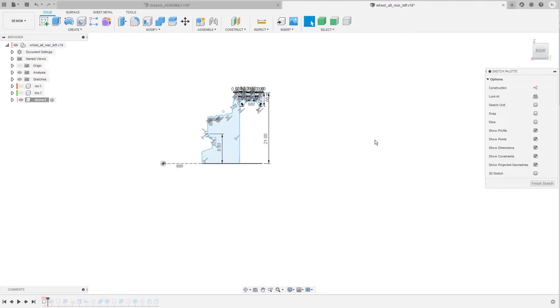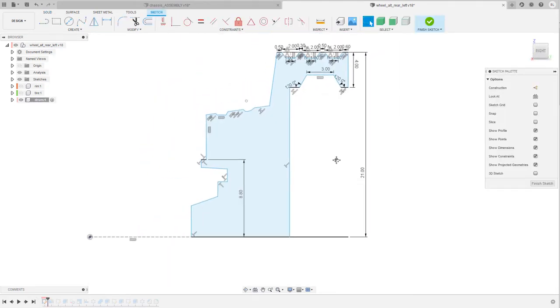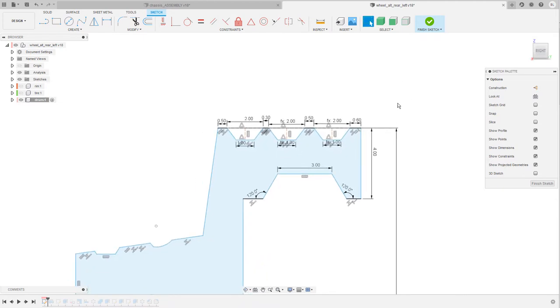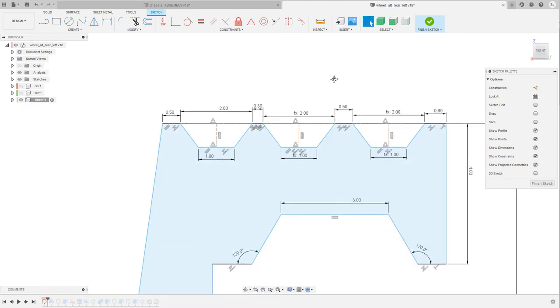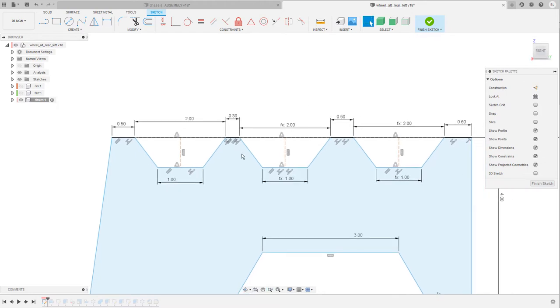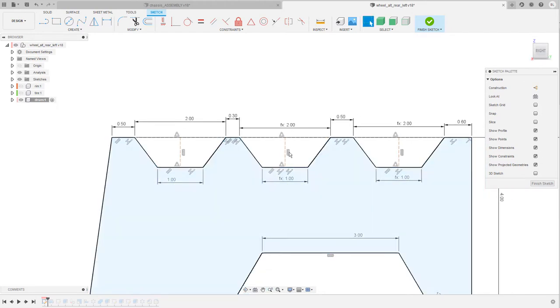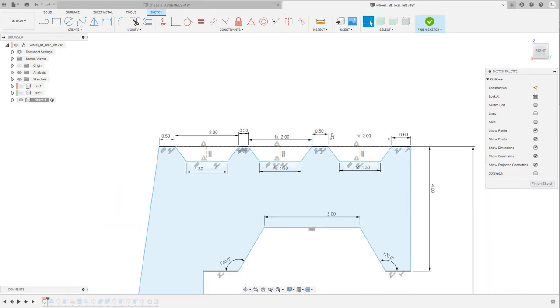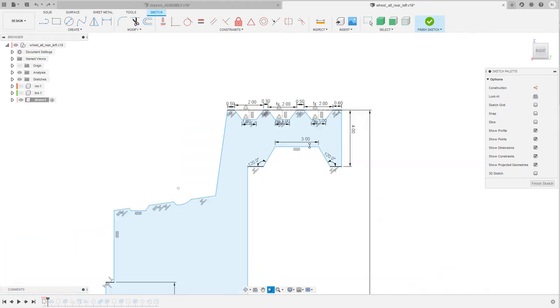I started with a simple sketch — you can see it's a profile, and it's not fully defined yet, which you can tell by all the blue lines. I've only defined a couple of entities, especially these indentations here for heat exchange. I wanted them to be the same size, so every time you see a prefix like 'fx' before a dimension it means that dimension refers to another one — the second and third are driven by the first. You simply do this by adding a dimension and instead of adding a value, you click on an already existing dimension and confirm. Now this one refers to the one over here, so if I change this from 1 to something like 1.3, everything else changes accordingly. This saves time and makes adjustments easier.